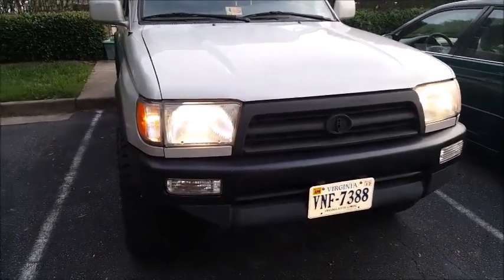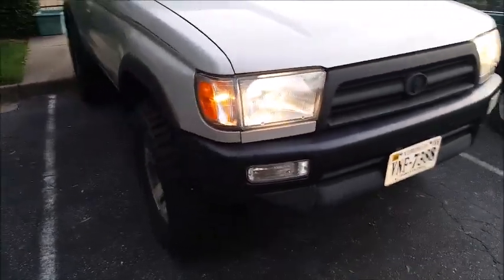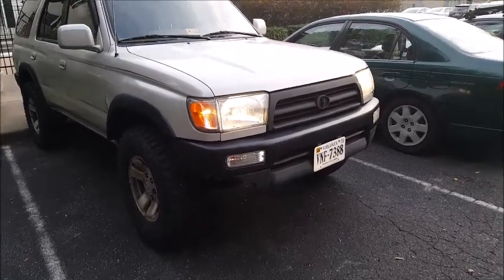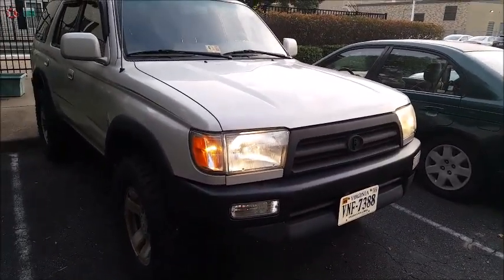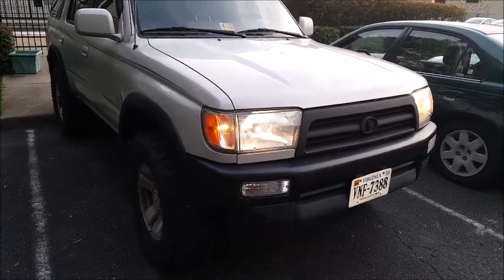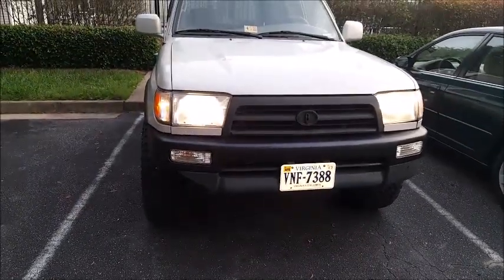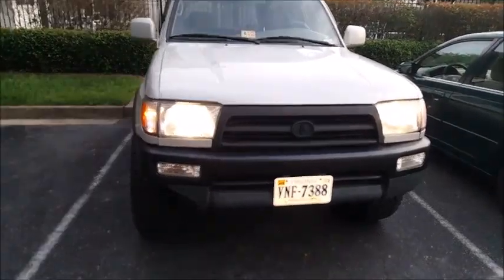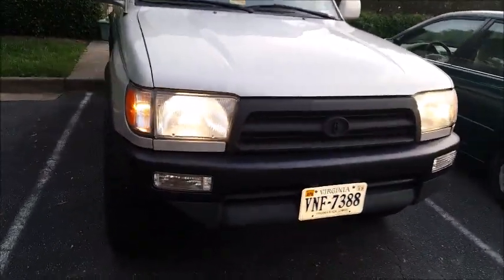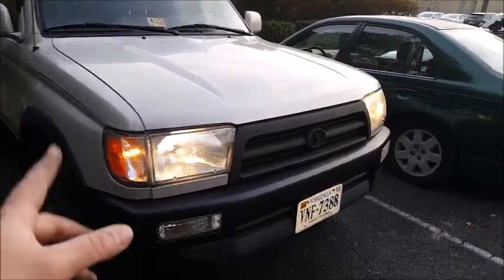I've never seen that wire mechanism before; it might be more common than I know but it's the first vehicle I've owned that's had it. Sorry for the lack of enthusiasm in this video — I literally just woke up. I work third shift, 10 at night till 6:30 in the morning, so I sleep in the afternoons. I wanted to get these put in before dark before leaving for work. There we go — '98 4Runner SR5 headlights put in. I'll put the parts links in the description below.